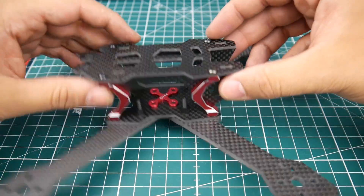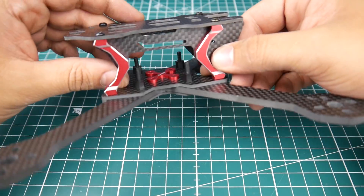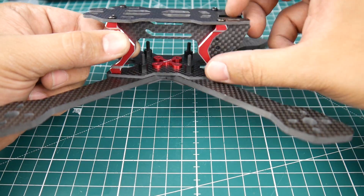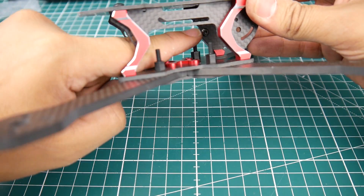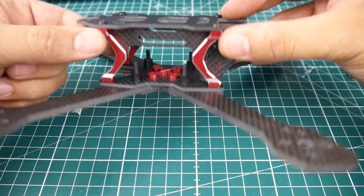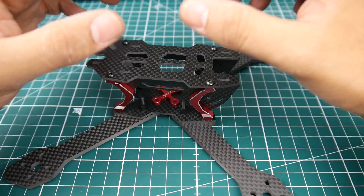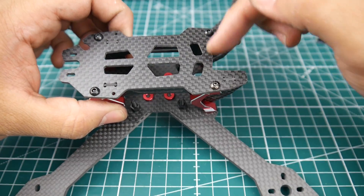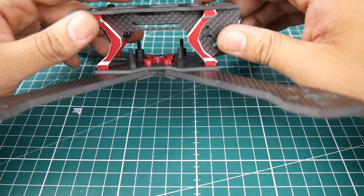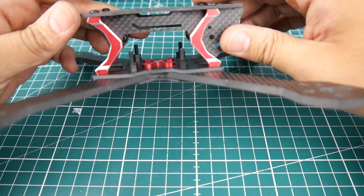This side plate is not connected to the bottom plate — there are two screws that hold the side plate to the aluminum parts. You can see one screw here and then the other screw here. That's how it's held together, and there are cutouts so the top plate drops through.